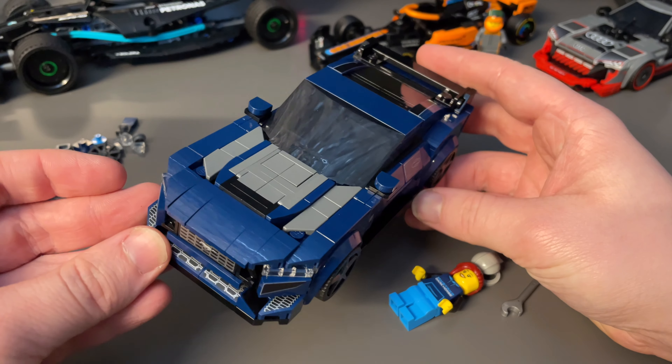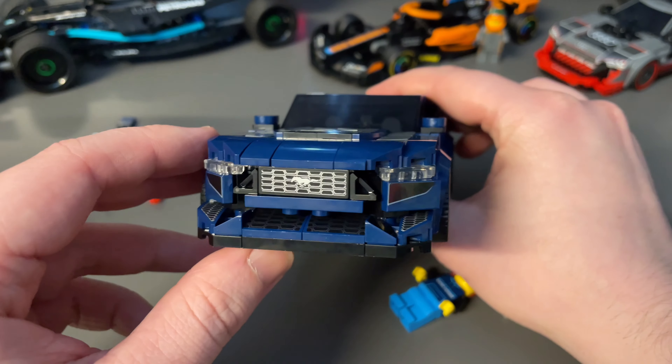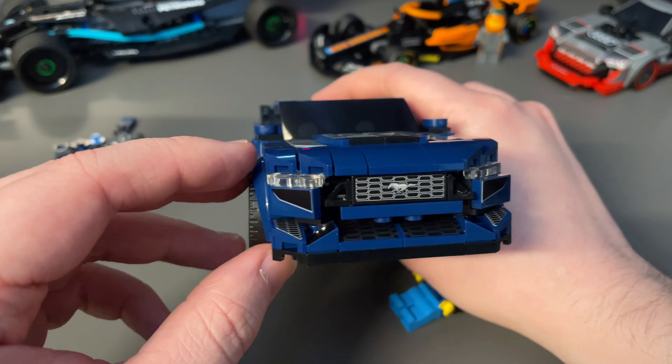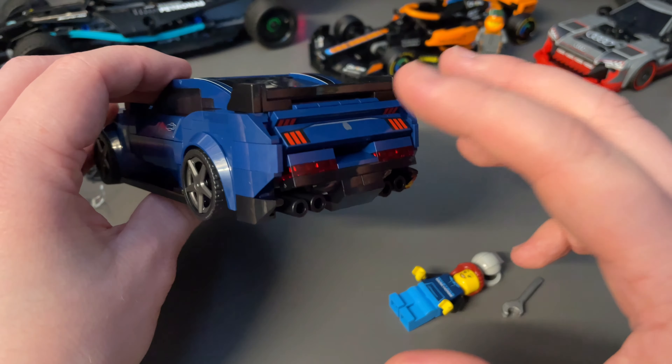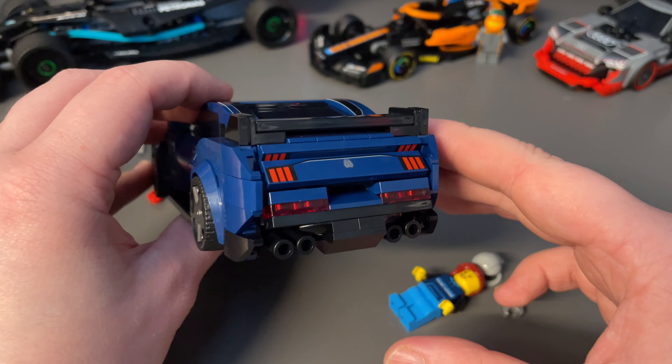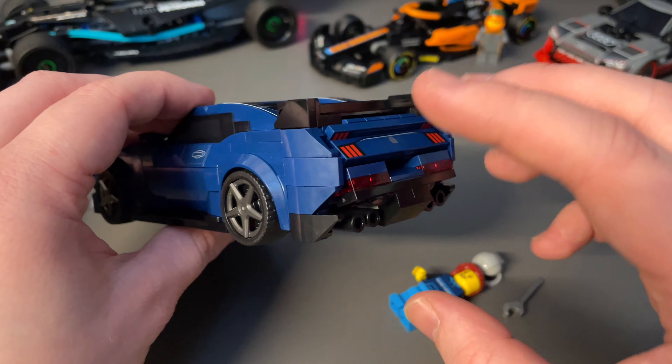You could easily swap those parts out since they do exist in black, though I'm not sure I could be bothered. Looking at the front, it's pretty iconic — you can tell what it's supposed to be. The back especially, from a side angle, they did a really good job getting this right.